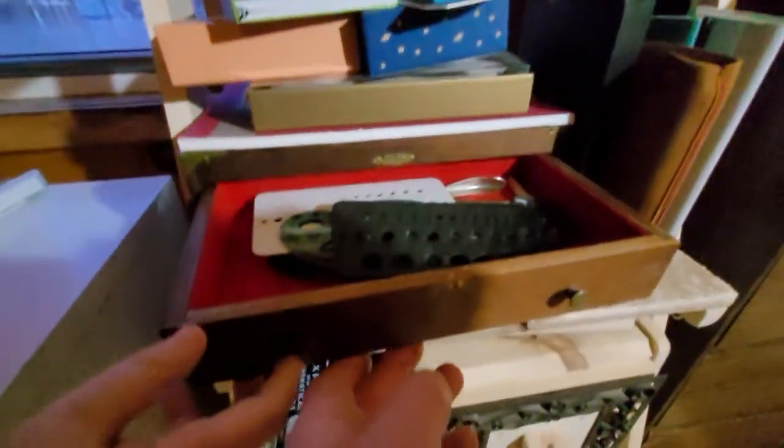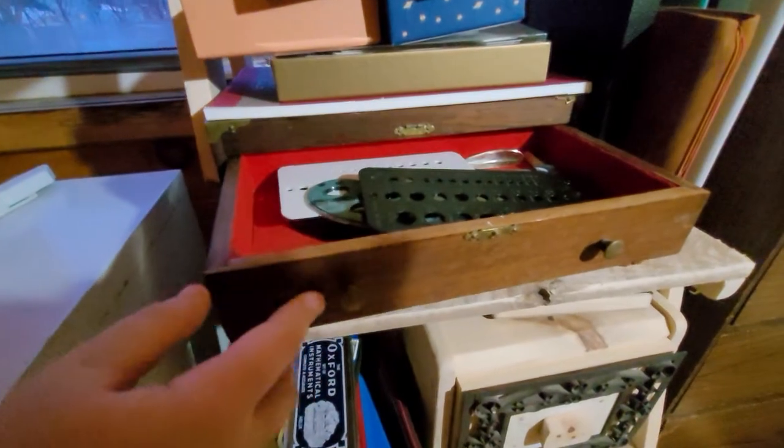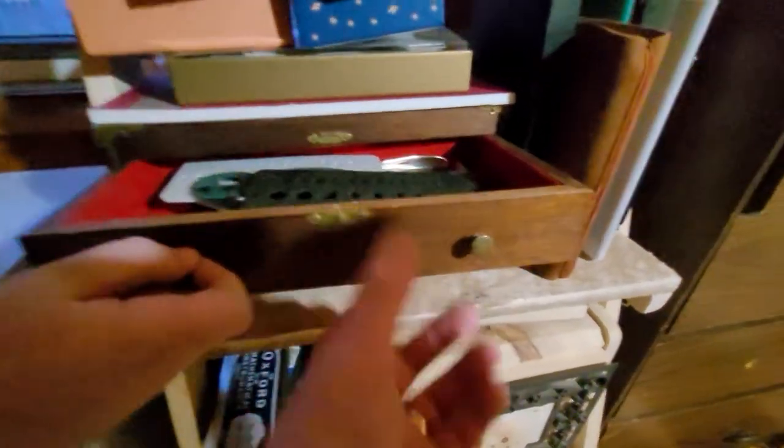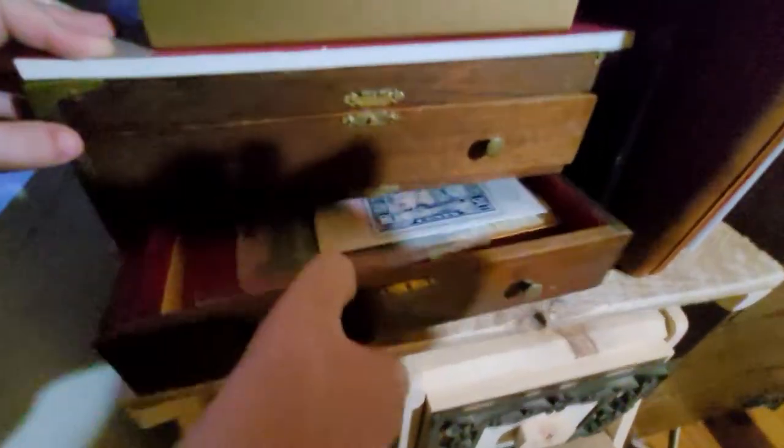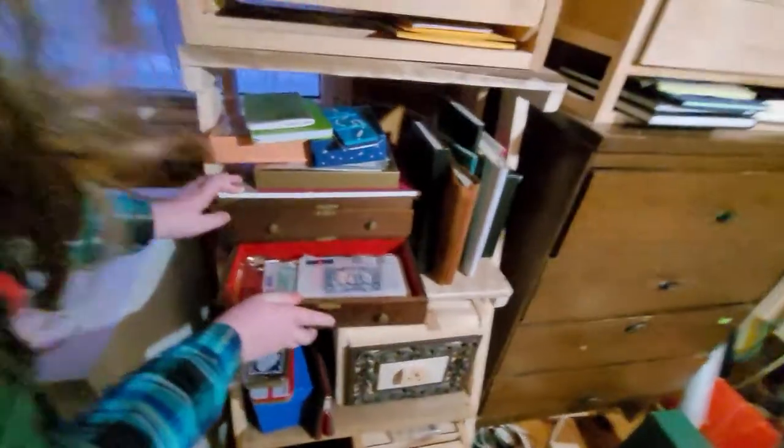This is an old little drawer set that I found at a thrift shop. It has some templates, and the bottom one has just some stamps and other notebooks, cards, and stationery.